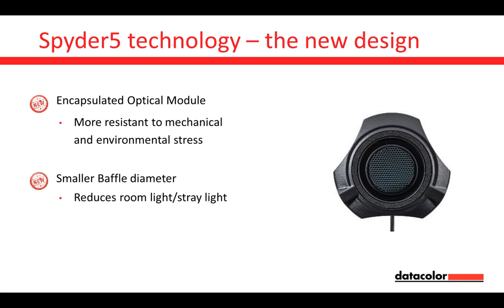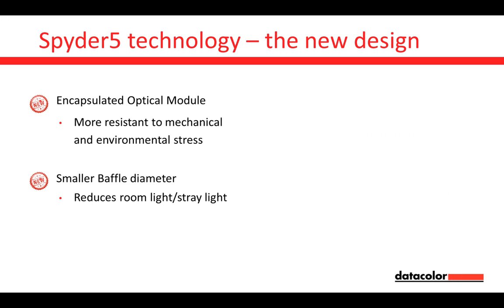Looking at the bottom where you can see the honeycomb filter, the smaller baffle diameter helps reduce stray light and room light coming from the side, because the plastic is even thicker than before. The smaller size prevents stray light from entering. We want to measure only the direct light from the monitor — nothing else — and that helps improve quality.